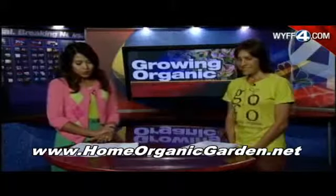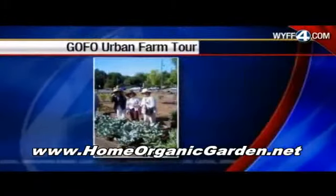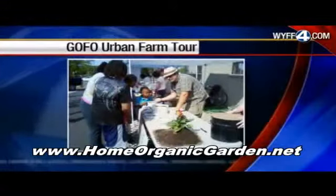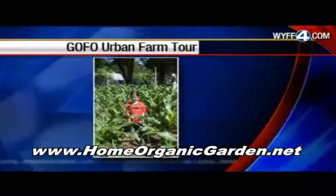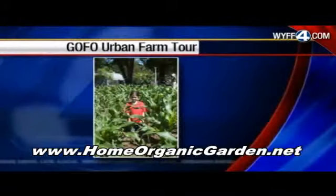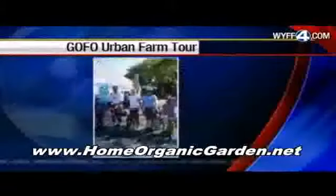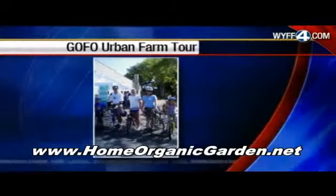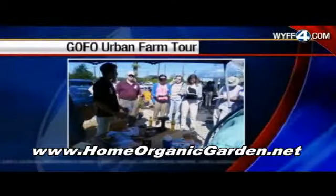We actually have some pictures from that urban farm tour where about 700 people actually visited these farms around Greenville. How many of them exist in this area? We selected about 30 urban farmers around Greenville downtown. It was really exciting to see how the community was so receptive to the urban farm tour event. And it's an annual event, so next year is going to be bigger and better.